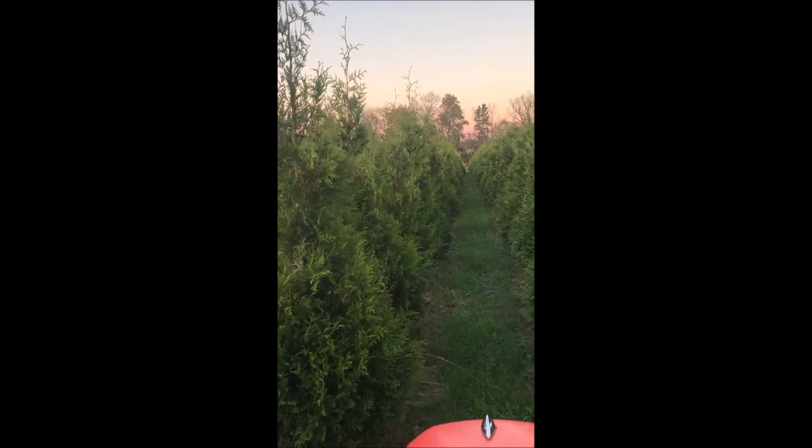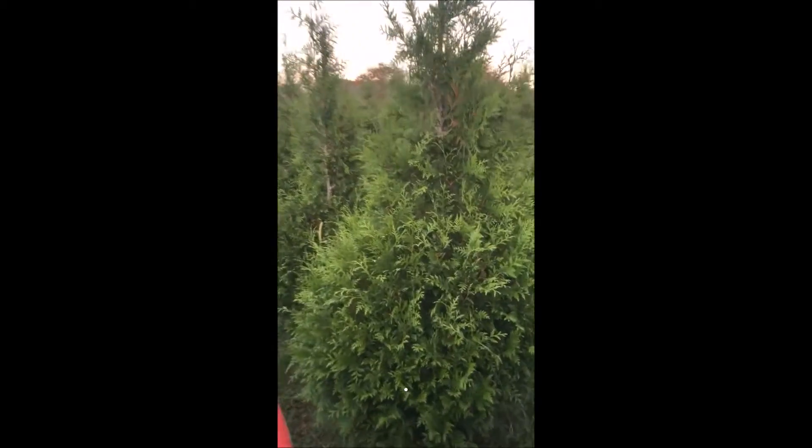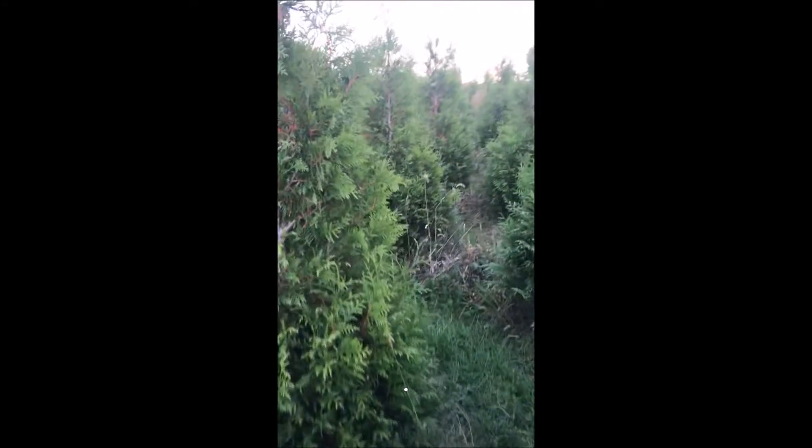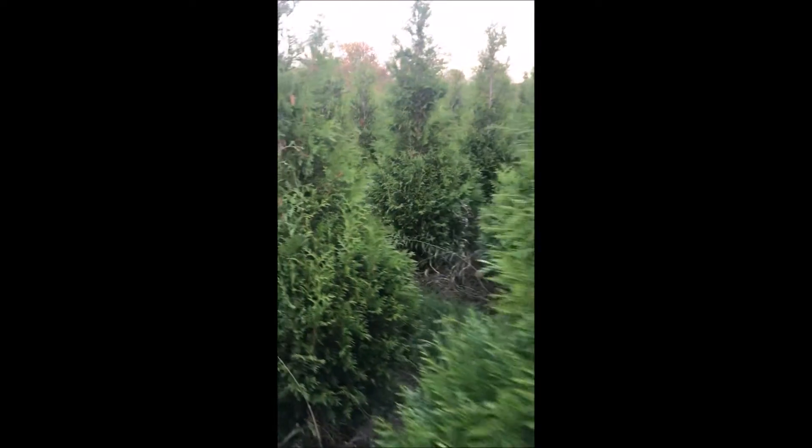We use thousands of wire baskets and pieces of burlap to ball and burlap our trees that we sell. Our most popular tree here at Highland Hill Farm in Fountainville is the Green Giant Arborvitae. If you need screening or buffering trees, this is the ticket.